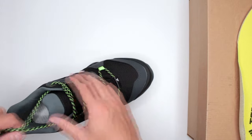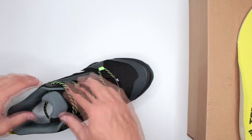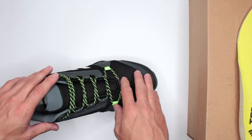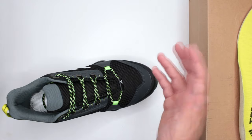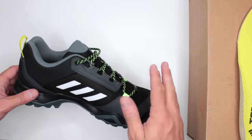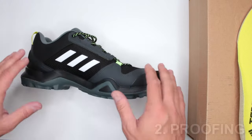So comfort level: not too impressed. I review hundreds of boots and I'd rather be honest — I don't have any purpose trying to sell you something I personally don't like. My honest opinion: not impressed with the comfort level. Let's move on to criterion two: proofing and protection.